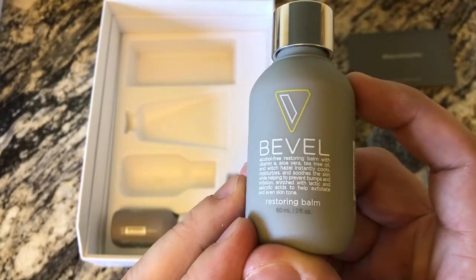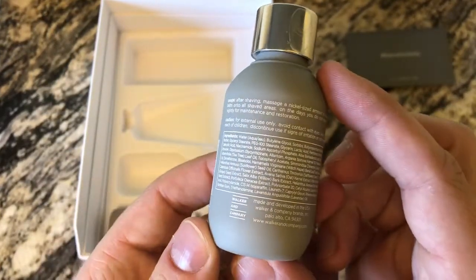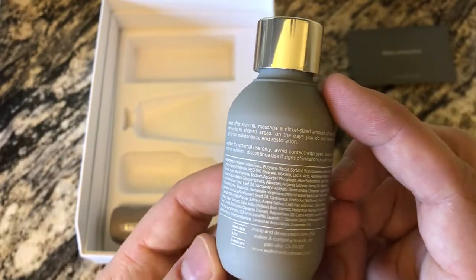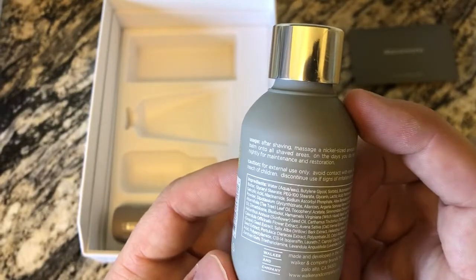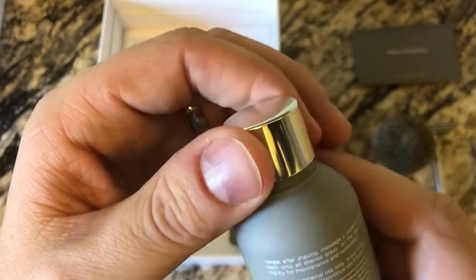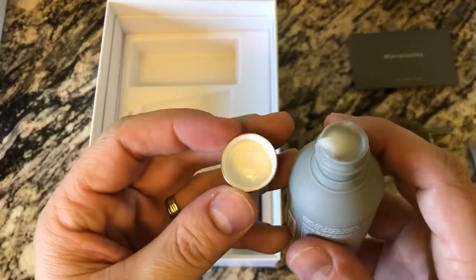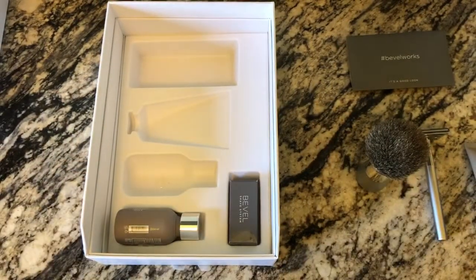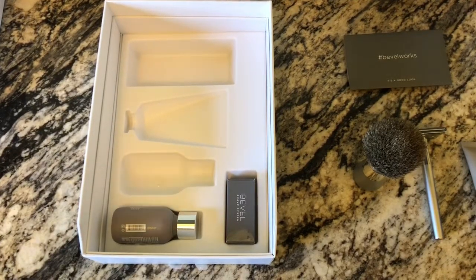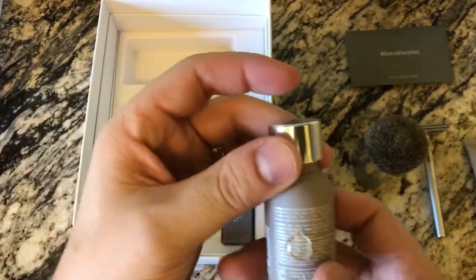Now we have the restoring balm. You can zoom in to read the ingredients or flip it over to check the directions. After shaving, use a nickel-sized amount on all shaved areas. On days you don't shave, use it nightly for maintenance and restoration. They're really pumping these products. The smell is not quite as good as the shave cream but still decent.